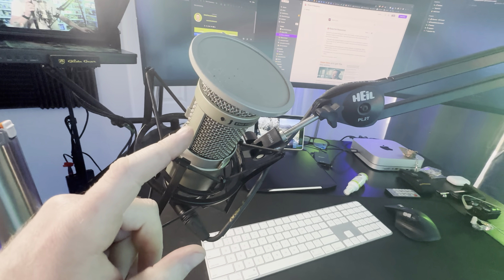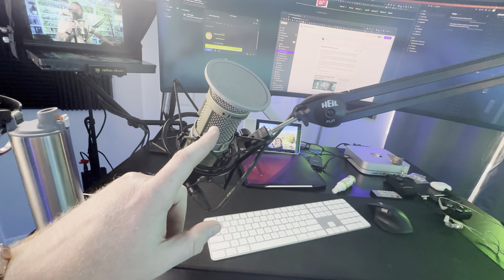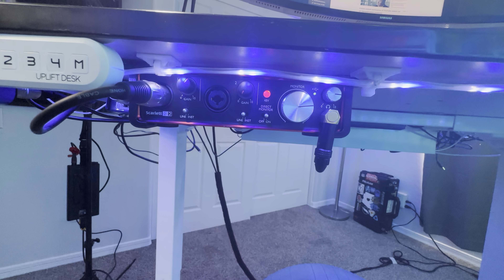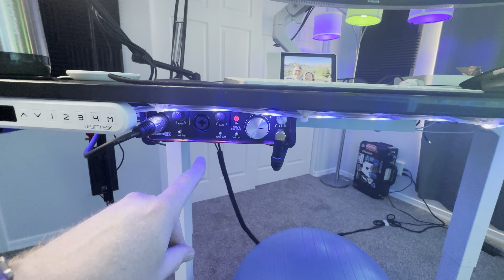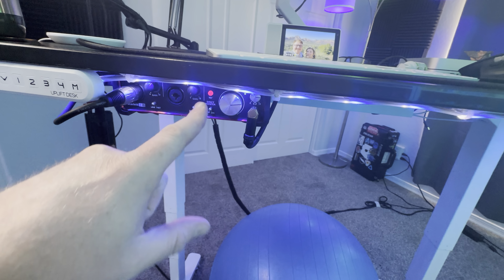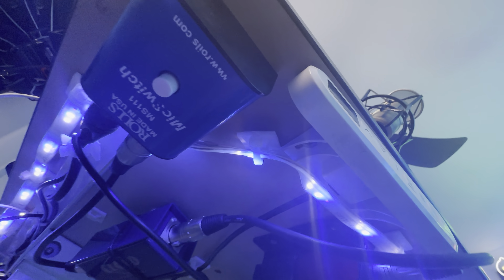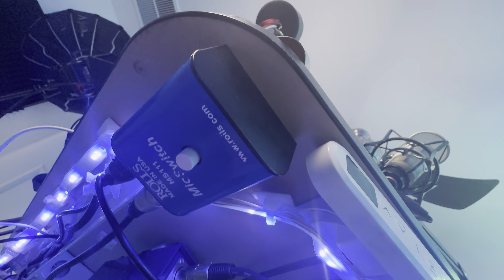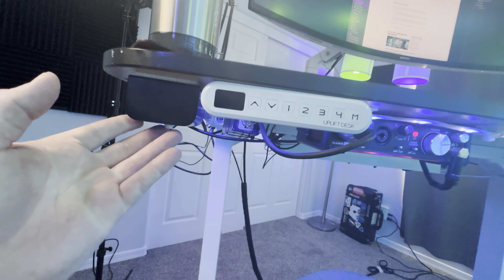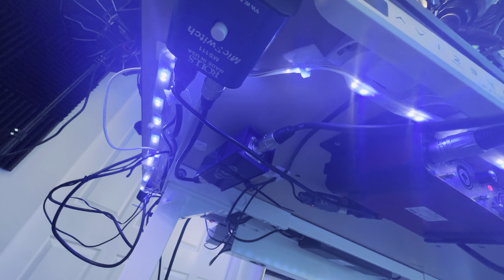For audio, I'm running the Heil PR40 — shout out to Brent Kruger for recommending this mic to me years ago. I think I've been running this mic for six or seven years now. It's an absolutely fantastic microphone. It runs via XLR down into an audio interface called the Scarlett 2i2. It's pretty good, better than most, but I might eventually upgrade it. Another tip from Brent Kruger: I found this Rolls mute mic switch that the mic plugs into, so I can mute and unmute the mic silently right from underneath my desk.